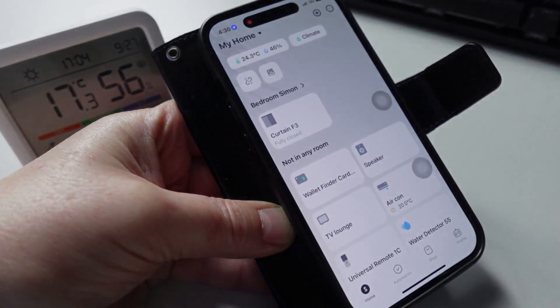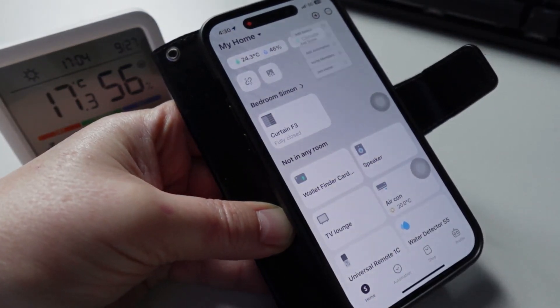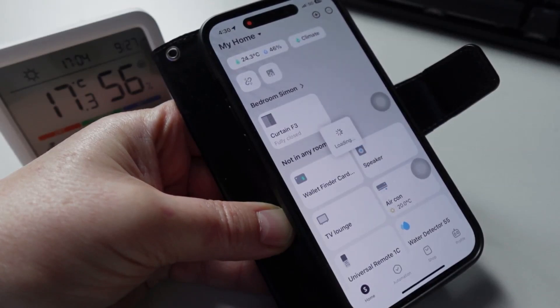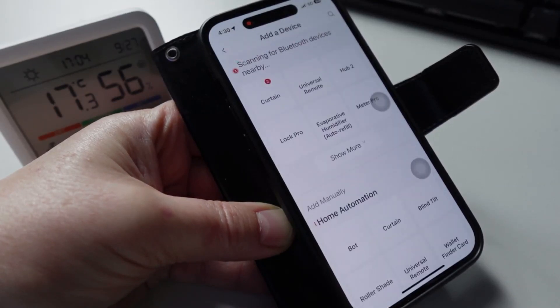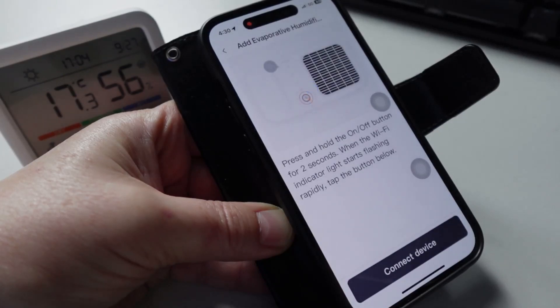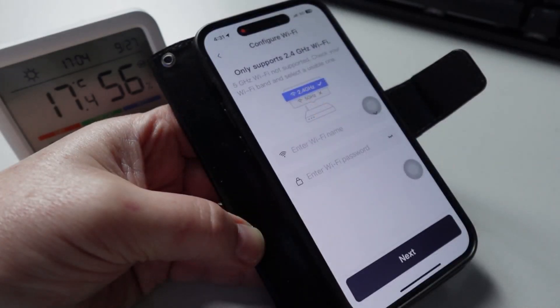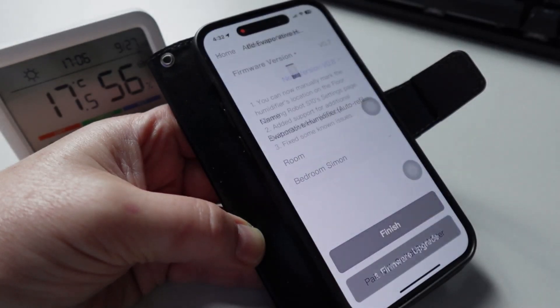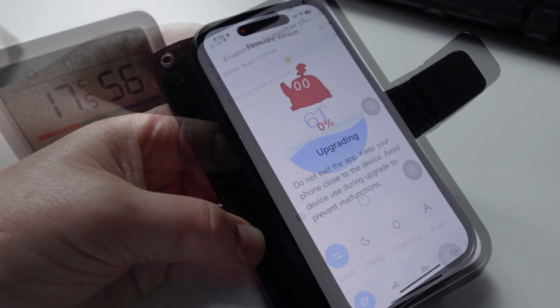It's really easy to set up. You just open up the SwitchBot app, press the plus button, and add a device. It will connect via Bluetooth and find your humidifier. Press on the humidifier button, and it will start connecting. Press the pairing button and connect the device. Then enter your Wi-Fi name and password, and you can add it to a room. It may prompt you to do a firmware upgrade.